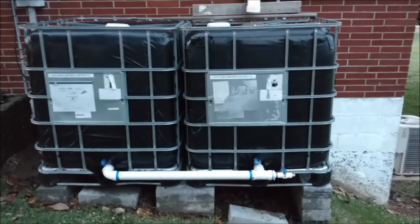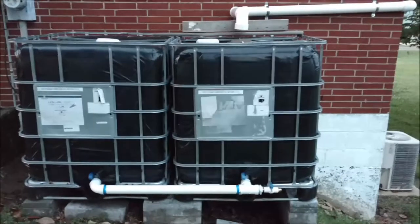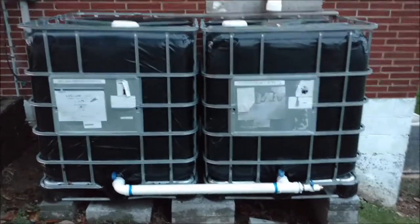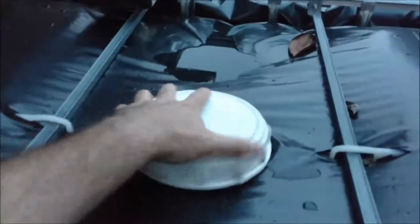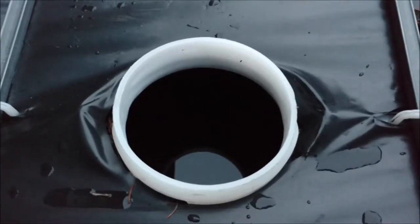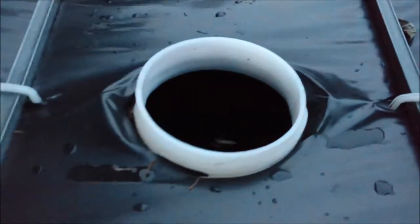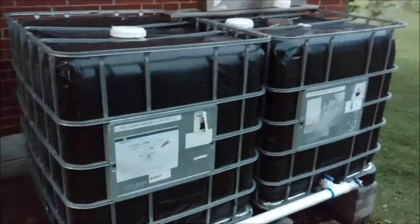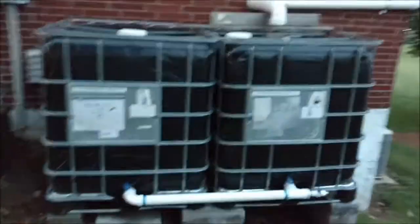Both tanks are tied together at the bottom with the plumbing, so they level together. Over the past 24 hours we've had some scattered showers and thunderstorms — nothing consistent — and what's cool is that just off of one downspout, with inconsistent rain, it's almost completely filled both tanks. They're twin 250-gallon tanks, so a total of 500 gallons. I've probably got at least 450 gallons in there.